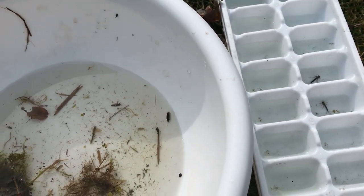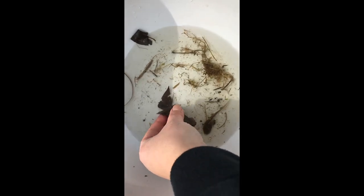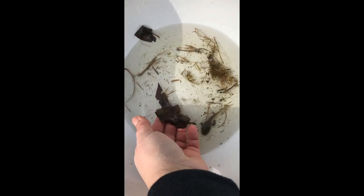Use your spoon to scoop them into your ice cube tray to sort them out. You don't need to know what they are — just sort them by type. Be sure to flip the leaves and jiggle them in the water, as our little friends like to hide on the leaves, sticks, and rocks.